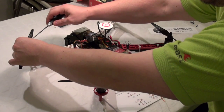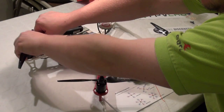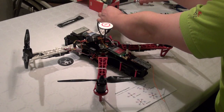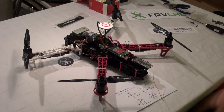Tighten the front prop nuts — one is anti-clockwise and the other is clockwise, okay.